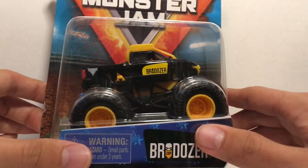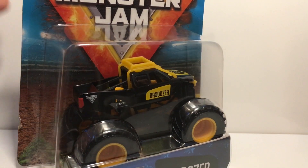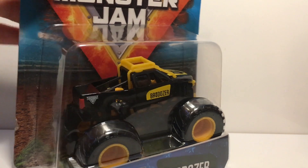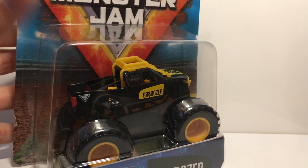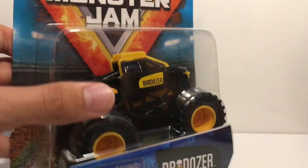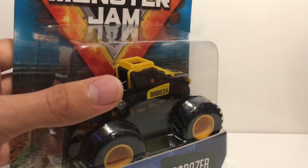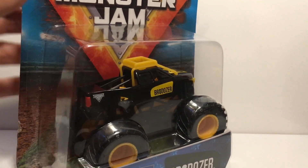I'm going to open the Inverse Brodozer first. I have no clue why this was so hard for me to find — I went to like four different Targets and they had every single truck from Mix 10 except the Inverse Brodozer. Then I went to Walmart and found it a couple days ago. Let's take this out of the package and take a quick look.